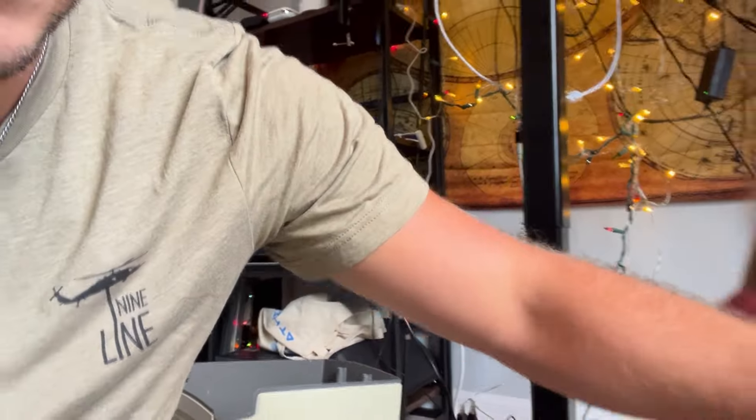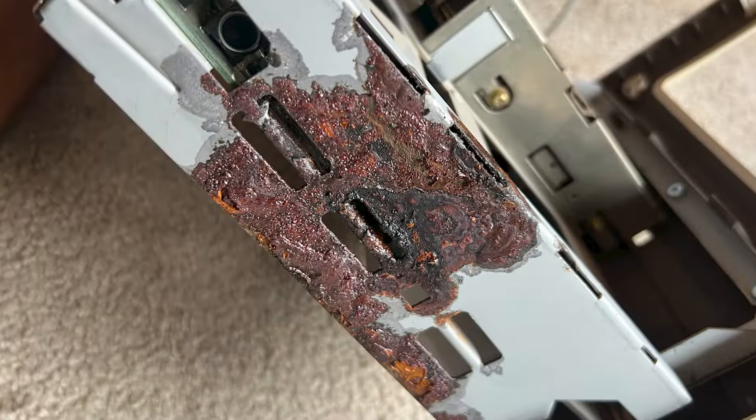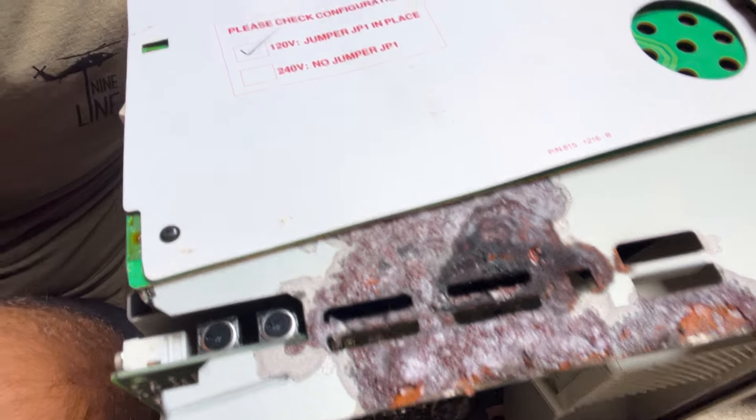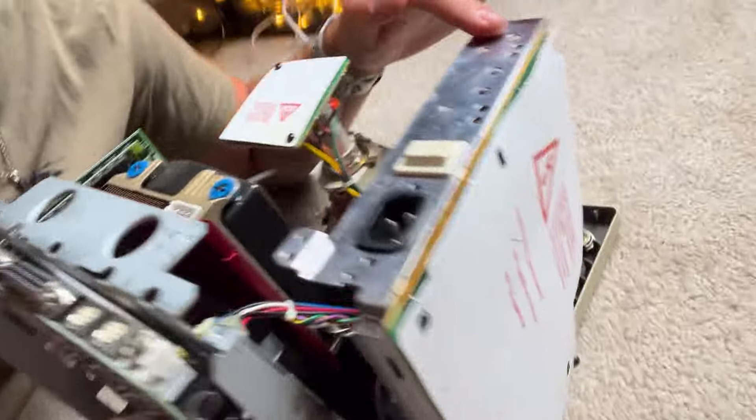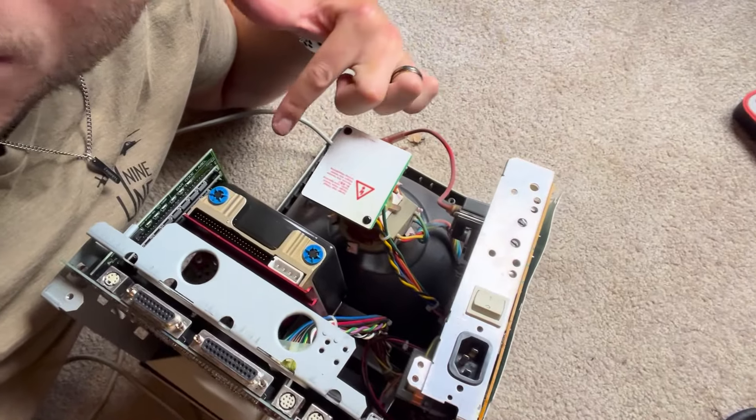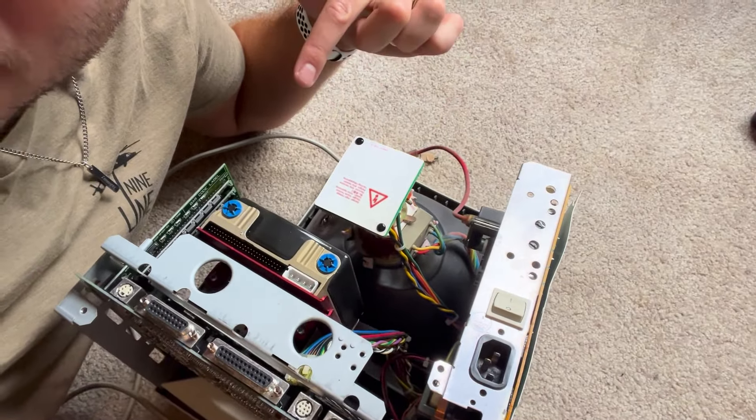Once I opened it up and got inside, I could see there's a lot of corrosion. I don't know if a battery or a capacitor broke, but I'm going to start removing all the components now. I just undid this part, so this is done.